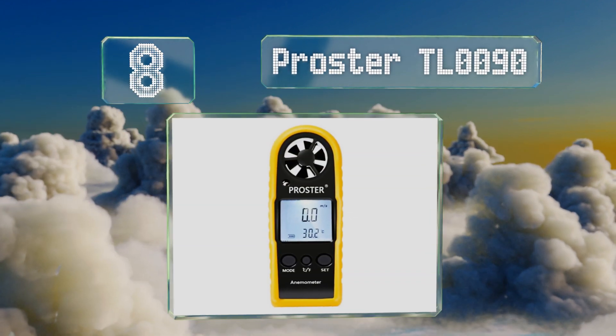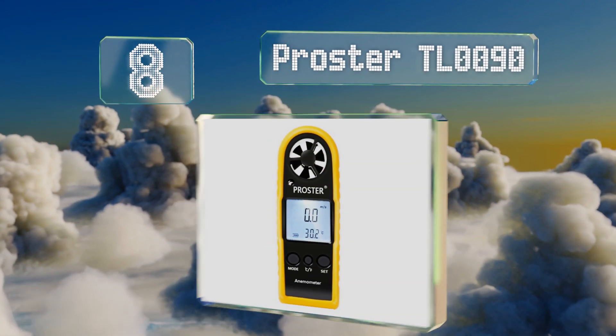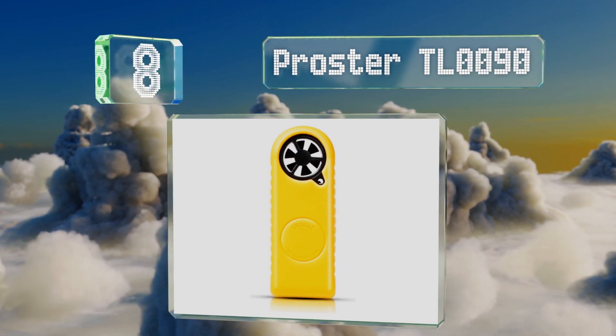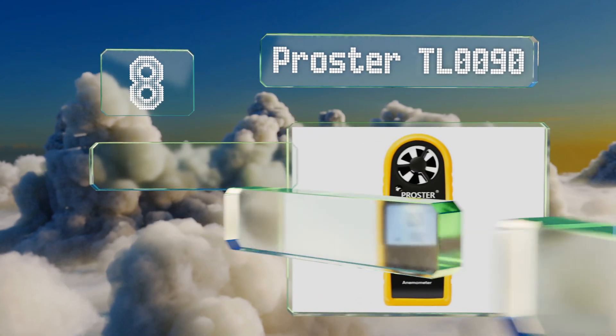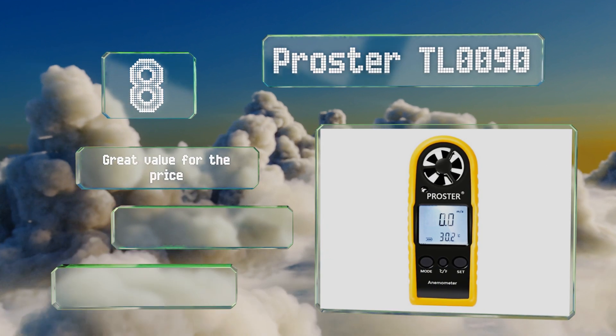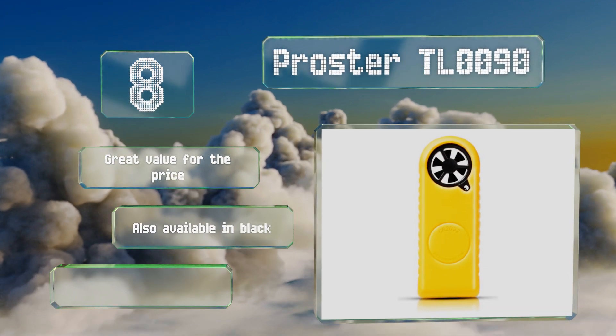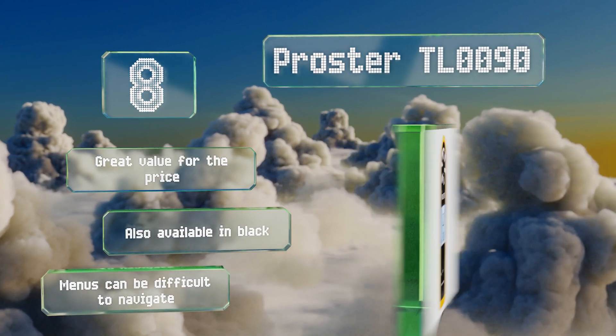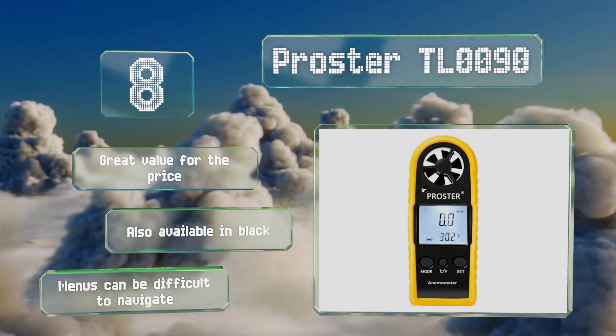Coming in at number eight on our list, the Prosta TR0090 has a large, easy-to-read backlit LCD screen and is protected by a removable rugged rubber case. It's equipped with a simple three-button interface and can be used to measure the speed and temperature of airflow. It's great value for the price and also available in black, however the menus can be difficult to navigate.